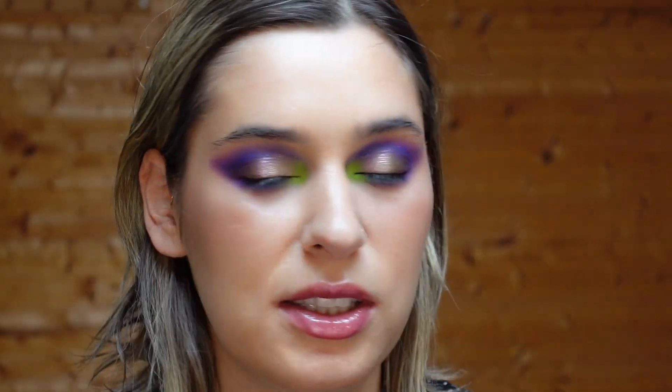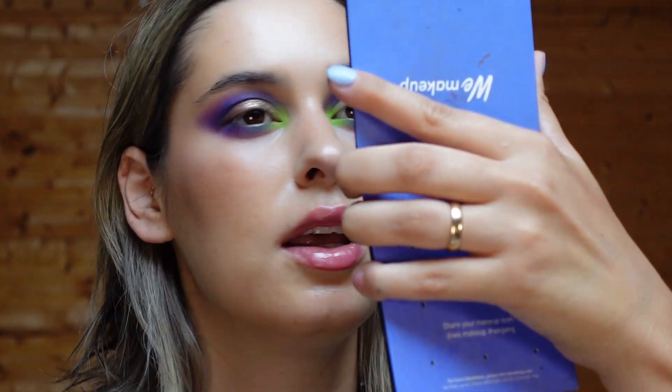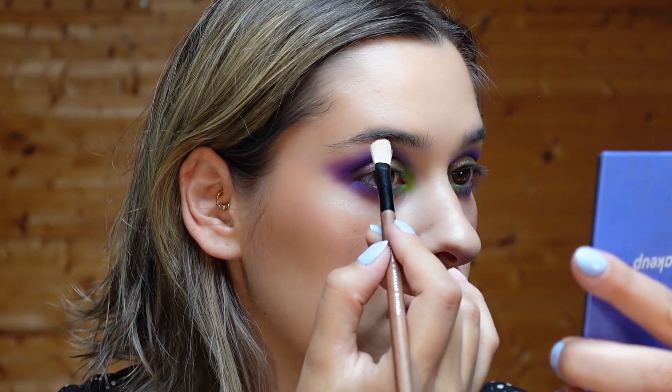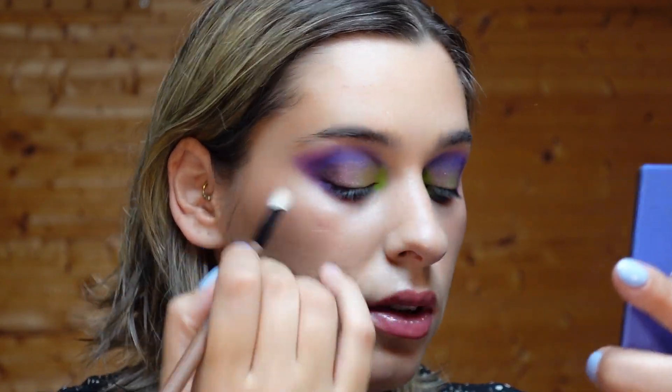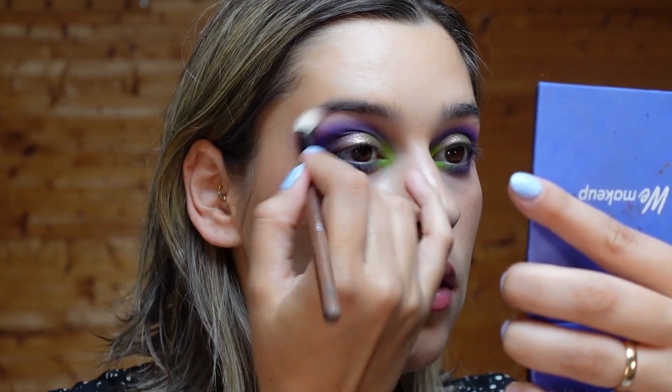That's the finished look. Let me check if I want any finishing touches — I'll put some of the cream shade underneath my brows and give it a final blend around the edges. Then I'll put on mascara and come back with my final thoughts on this palette.